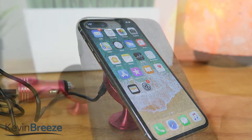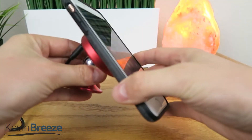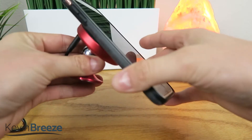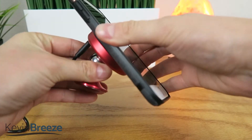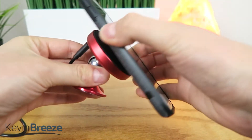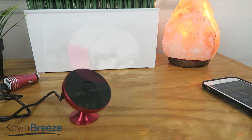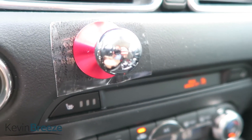One limitation that I noticed is that the suction surface does not work with some phone cases. For example, one of the cases that I tried has kind of a cloth back to it, and it doesn't stick to the suction surface at all for obvious reasons. So you'll have to either use your phone without a case, or use it with a case that is smooth on the back.